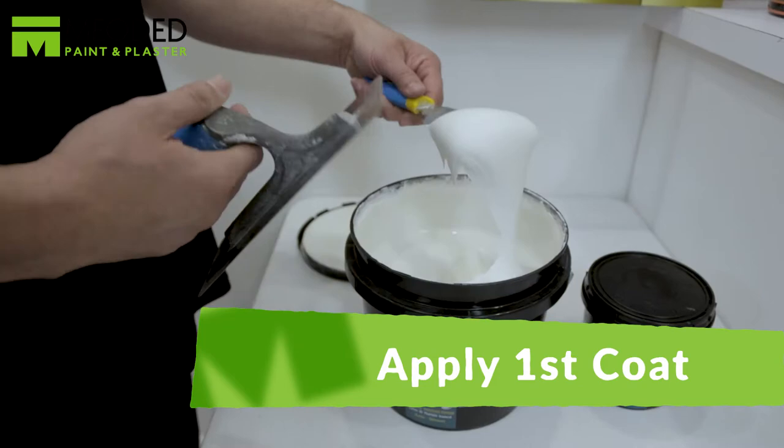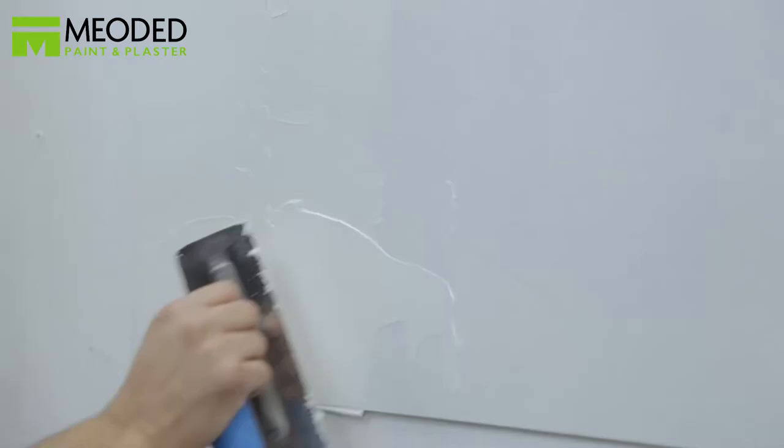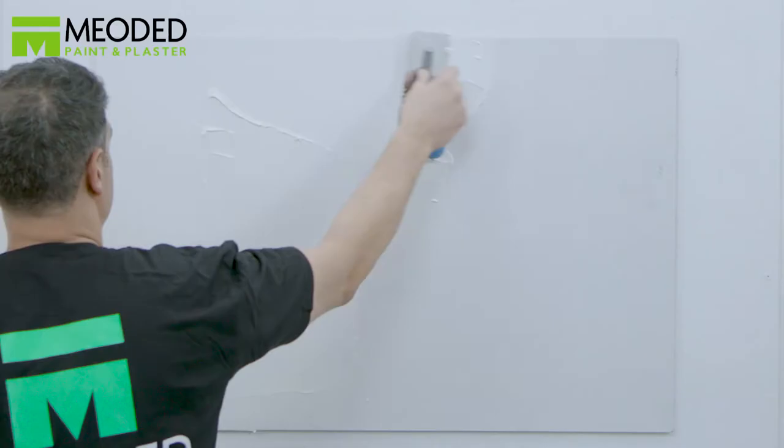Create a smooth, even coat, not too thick or too thin. Keep the consistency throughout. We're applying a white base coat and plan to play with different colors in the glazing.